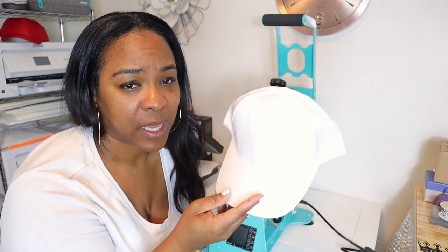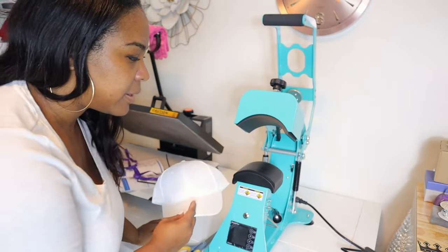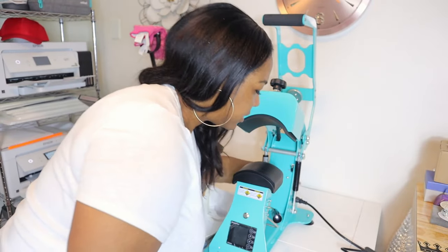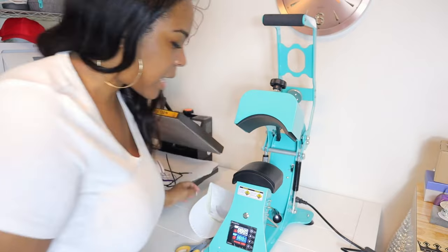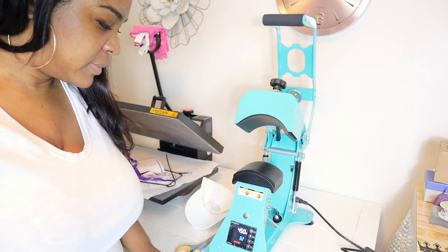I'm printing out the image that we're going to be using. We are using this hat from Michaels — nothing fancy, but I just want to test it out. I've never pressed a hat before and I want to see how this goes. We are going to turn this on — the on switch is on the side. Now we are going to have to set the time and the temperature.